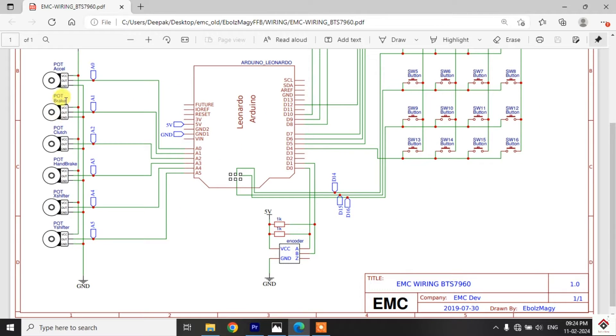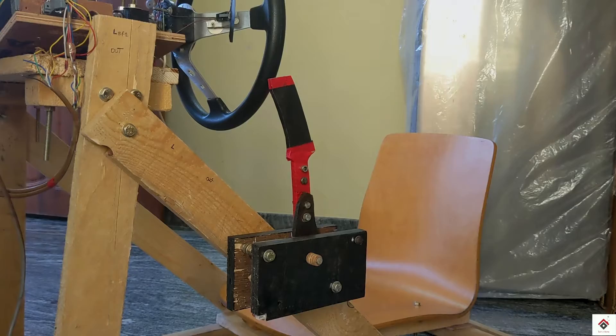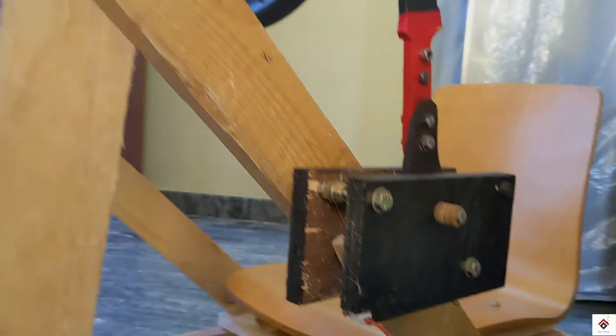There are already three potentiometers connected for pedals. In the similar way, the VCC and ground of this fourth potentiometer will be connected in common with the other potentiometers, and the signal pin goes to Arduino analog pin A3. For easy understanding, you can also refer to this circuit diagram. As per the circuit diagram shown, I am connecting my handbrake to the main Arduino controller.